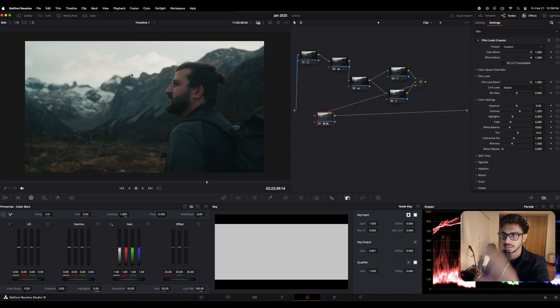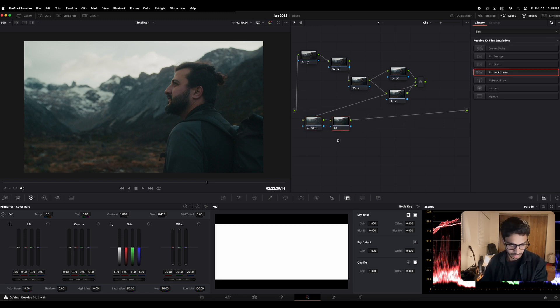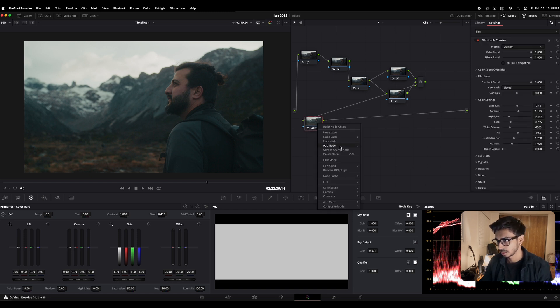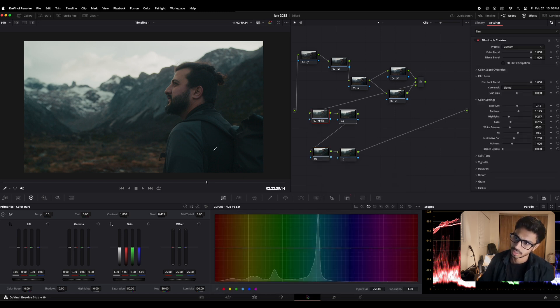One thing I notice is that all the highlights are drawing attention to the sky and not to him or the foreground, so we need to fix that. I'll go under the Film Look Creator and make some changes — less contrast. I think this is working fine. Also a little less highlights — highlights are basically all the brighter parts of the footage. This is fine for now. I'm gonna make another node. You can right-click and add a serial node. I'll create a node here, leave it, create another one, and maybe another one.